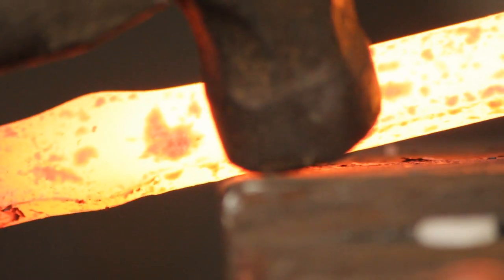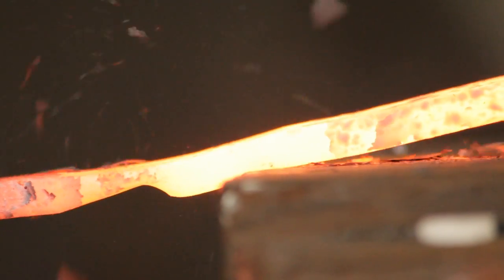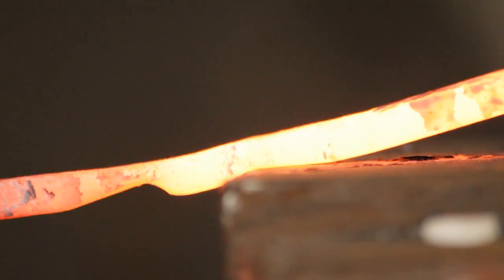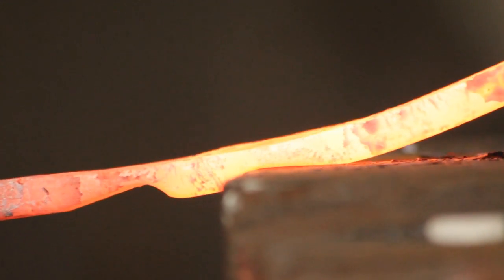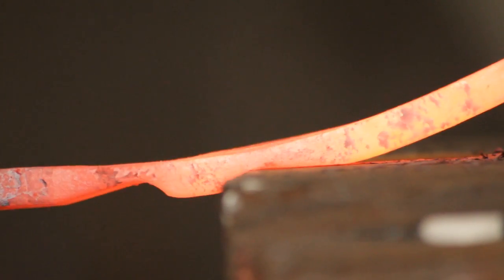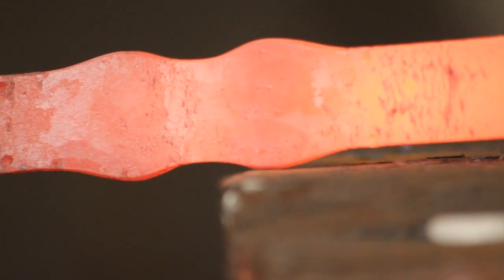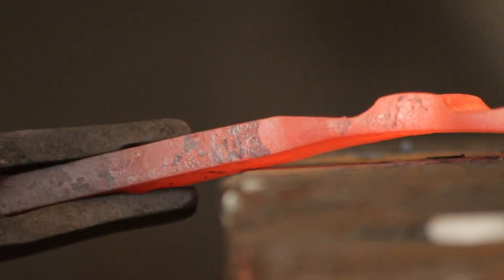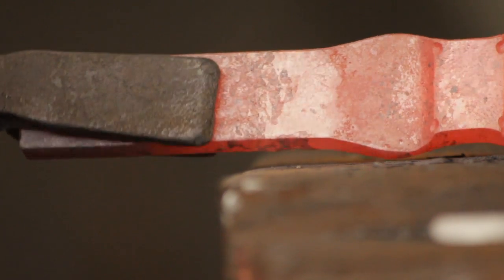Give it a straighten. Once you've done one end, find the outside of the mark from the other side of the pole and do the same thing. You want to use nice heavy even hammer blows to make sure that the start of the cheeks are the same width. You'll notice that when I'm straightening I'm not hitting any material which is in contact with the anvil — I don't want to forge it, I just want to straighten it.